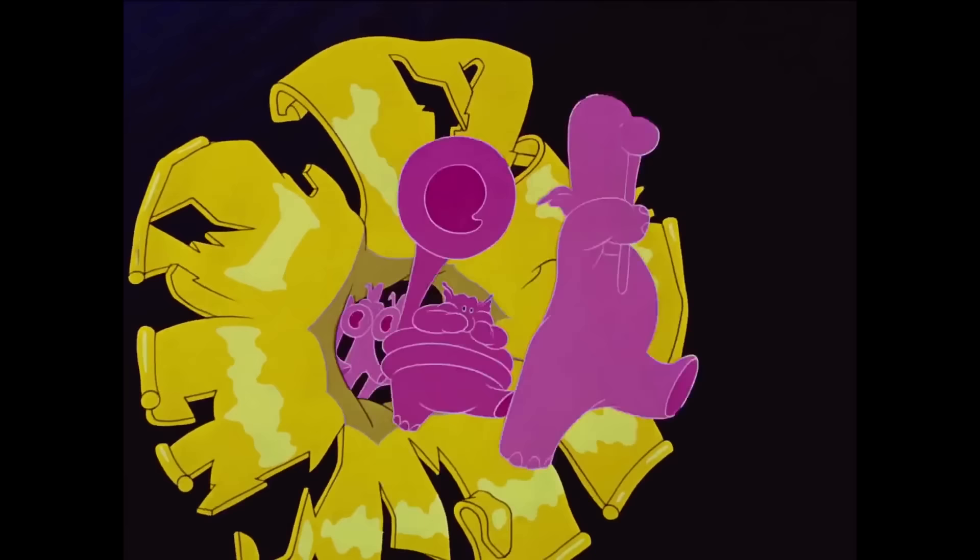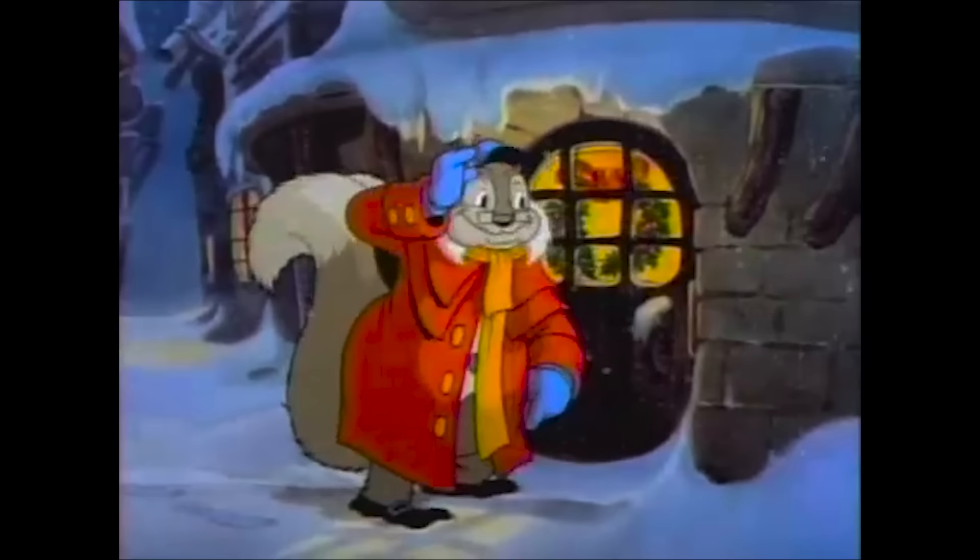That's Mel Blanc as Grandpa Squirrel, and a lot of people think he was only with Warner Brothers at the time, but he really kind of showed up everywhere, even in places you wouldn't expect. He wasn't always credited — he wasn't credited in this. He apparently even has a small voice role in the pink elephant scene from Dumbo. It wasn't something where he was only Bugs Bunny and Daffy Duck; he really was all over the place.